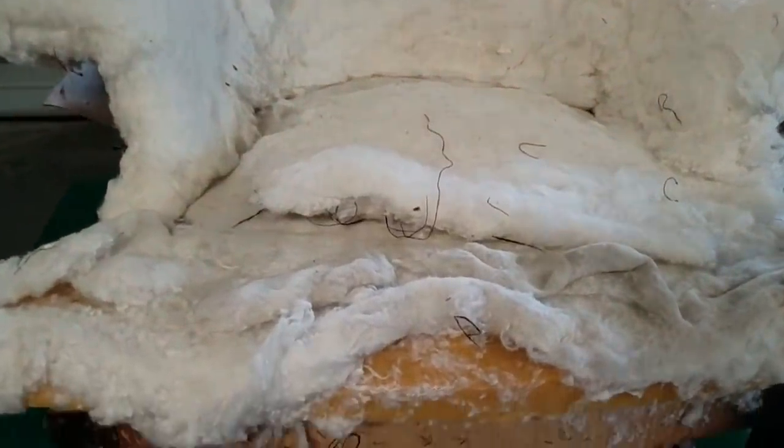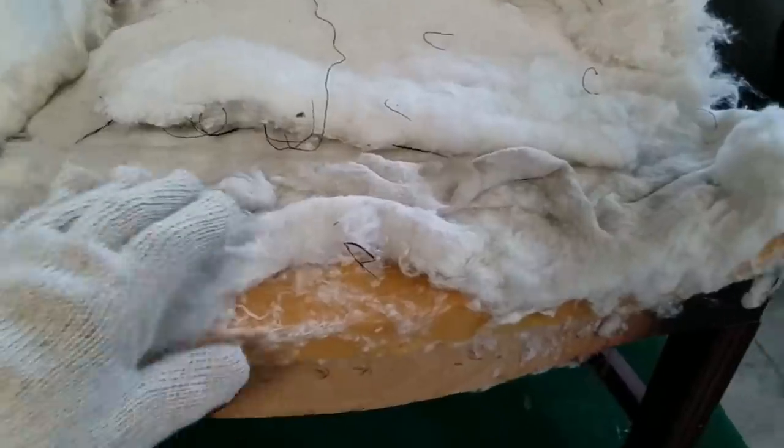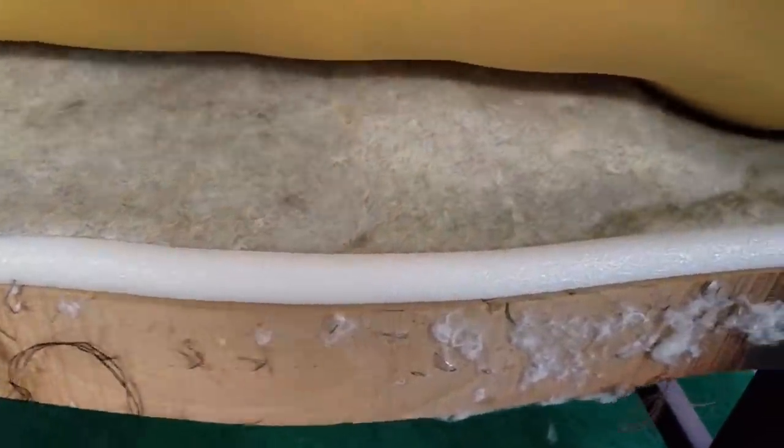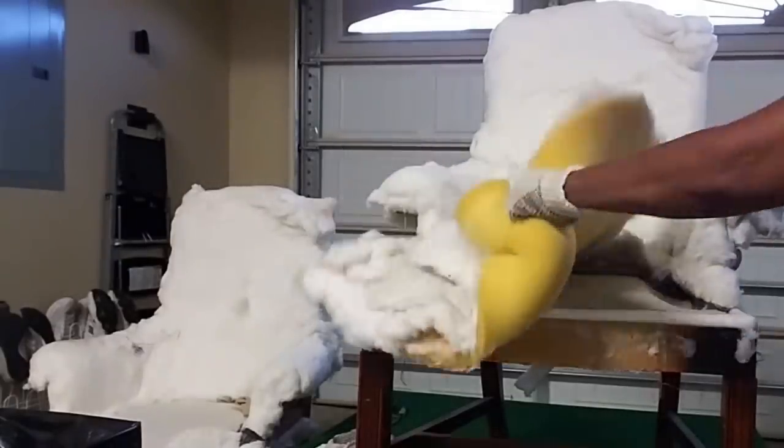This cotton style batting is my least favorite — I can't stand this stuff, so I'm definitely getting rid of that. The foam is going too, and this batting underneath is going away as well. Looking around the backside, the webbing is in pretty good shape, so I'll just need to stretch it and tighten it up a little bit, or I might just add a few pieces.